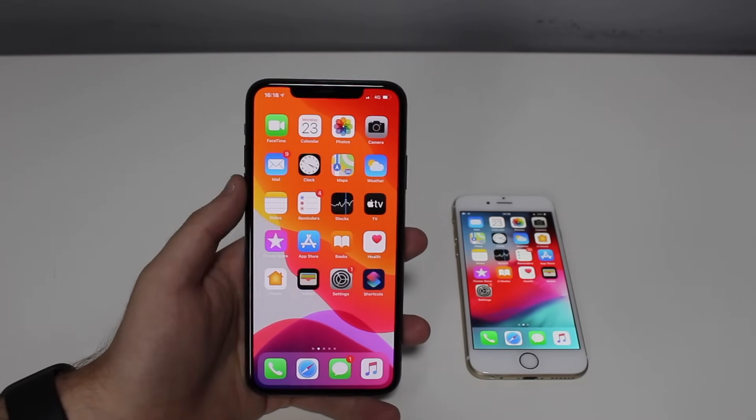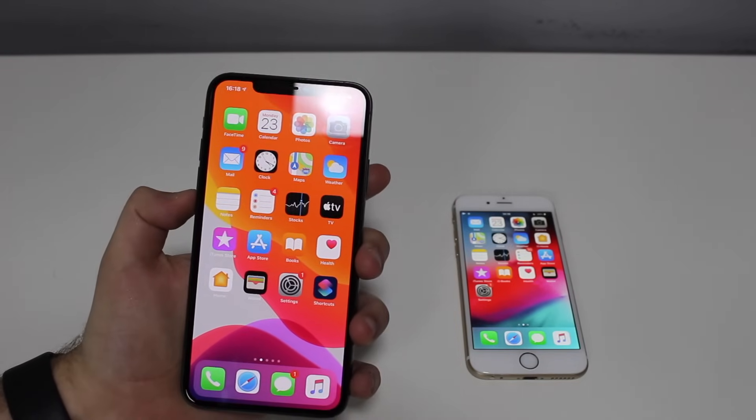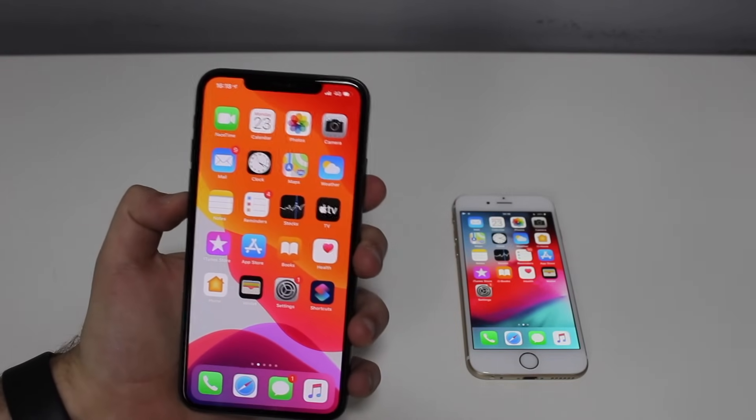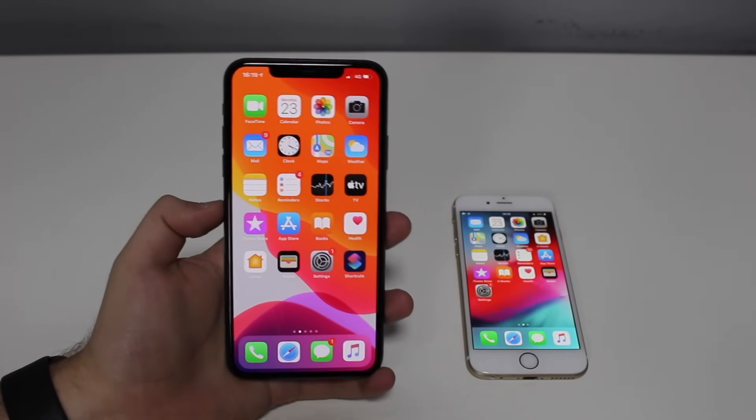You tap on the screen, nothing happens. You try to go home and it just won't respond. You try even to turn it off, turn the screen off, turn the phone off, and it just won't respond. Even if you plug the charger, nothing.